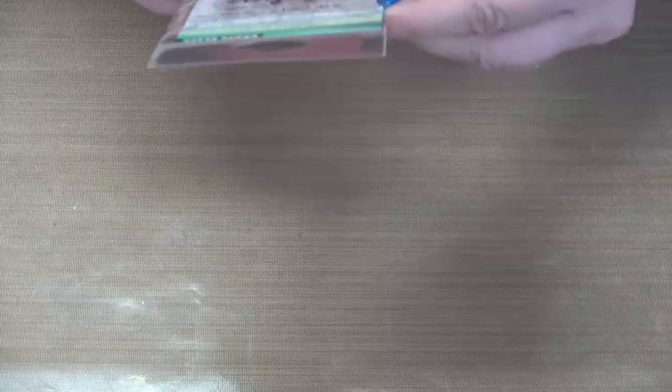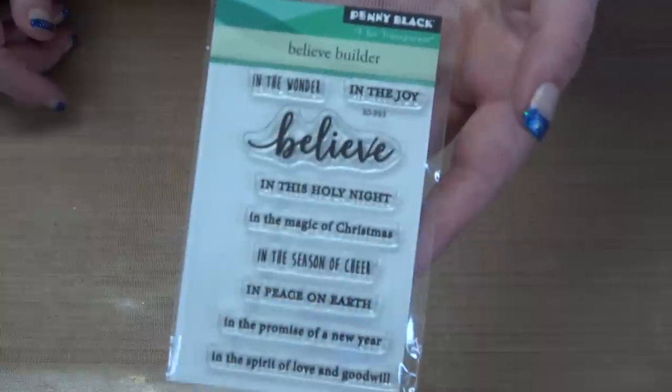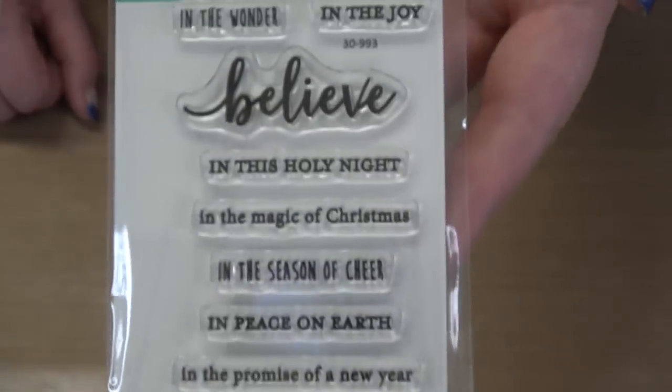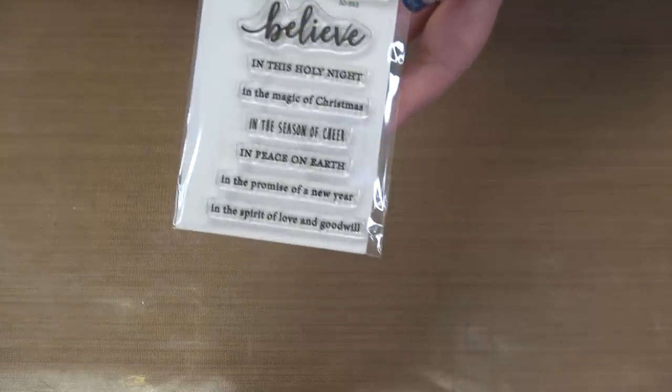I've got a stamp set called 'Believe Builder' — 'Believe in the wonder,' 'believe in the joy,' 'believe in this holy night,' 'believe in the magic of Christmas,' 'believe in the season of cheer,' 'believe in peace on earth,' 'believe in the promise of a new year,' 'believe in the spirit of love and goodwill.' That says a lot in a little package. This may be the only thing you love, or that you need — and of course it will be on sale and expedited if your order qualifies.